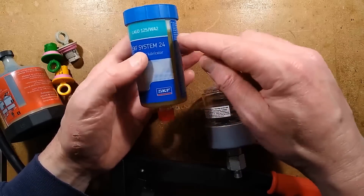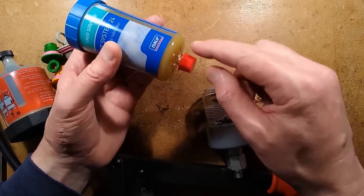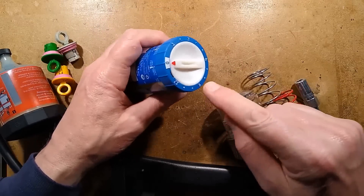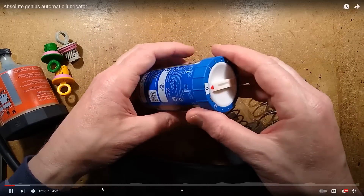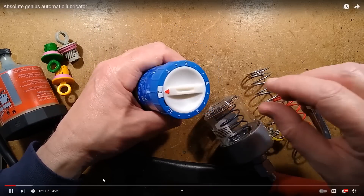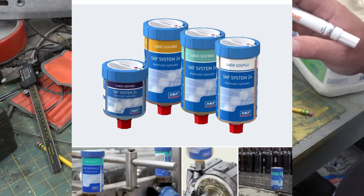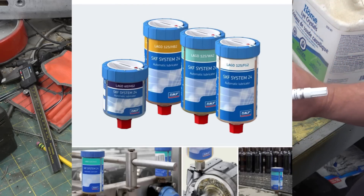It's an electronic device that will gradually push the grease in this container out through this port. And the clever thing about it is, by default, it comes set off. This is probably just as well. But we're going to reverse-engineer a SKF. This is a brilliantly, devilishly simple design.